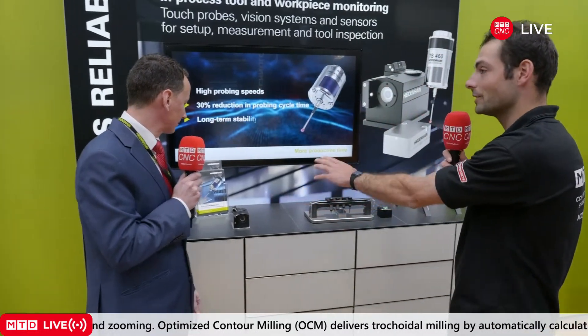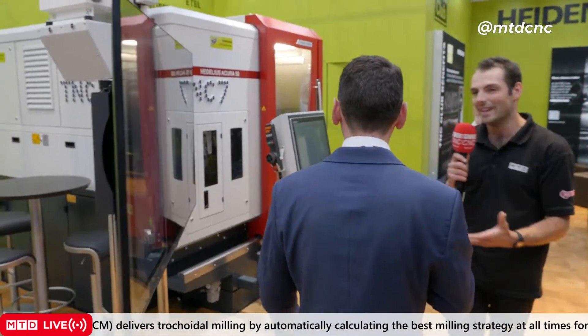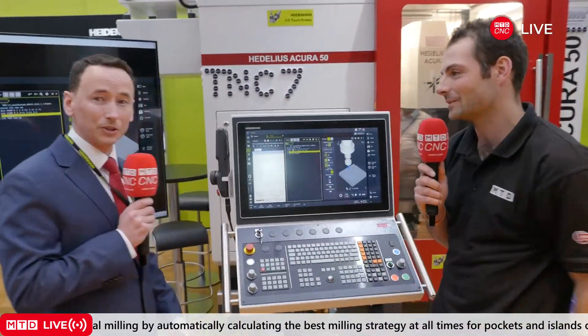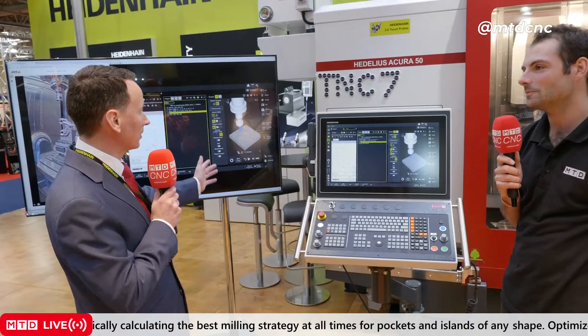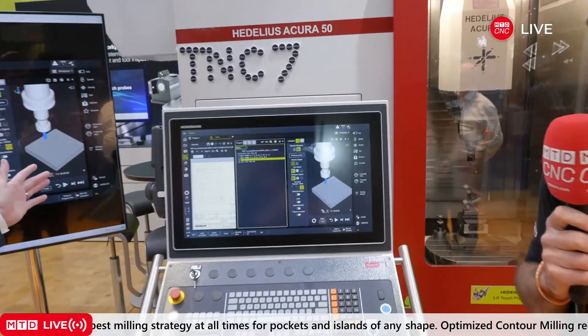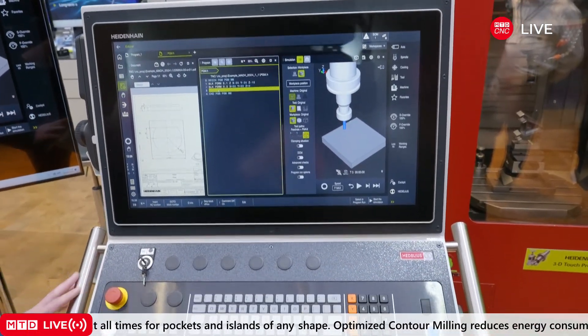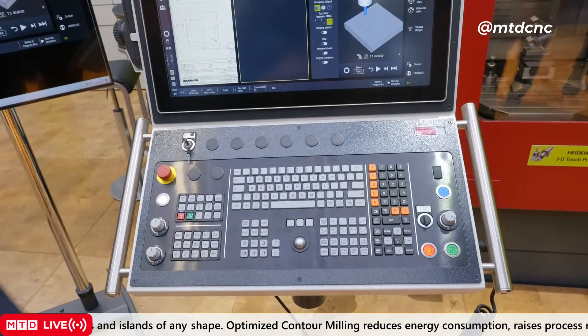Cutting edge technology measuring cutting edges — perfect. Let's continue on to what might be the most hotly anticipated part of this tour: a brand new control from Heidenhain. So we're just showing off our brand new machine with our brand new control. This is going to be in our office in Burgess Hill — we'd like people to come down and get some training, demonstrations. If you've got any applications you want to see how it's done, we'll be doing some demonstrations.